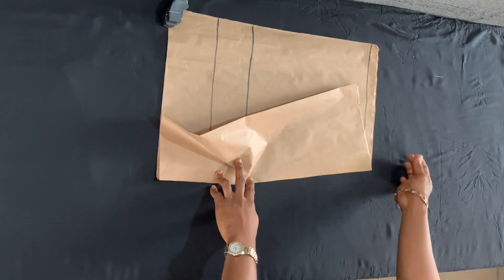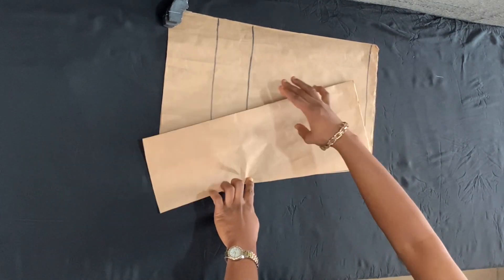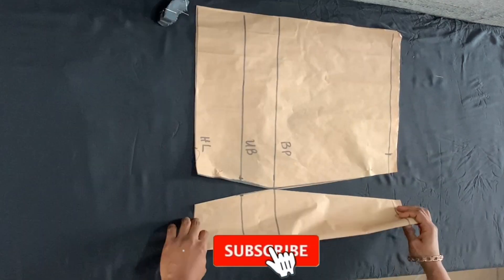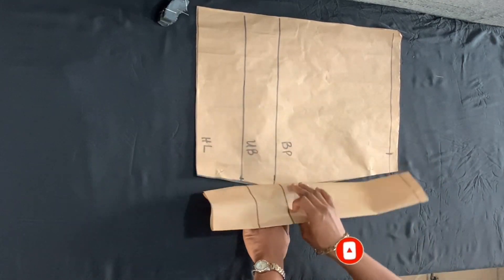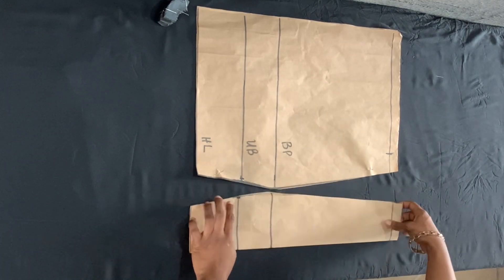Now I'm going to sew the paper pieces together — you can use a needle and thread or your sewing machine. This is how I sew the front piece, and I've already shown how I sew the back piece.